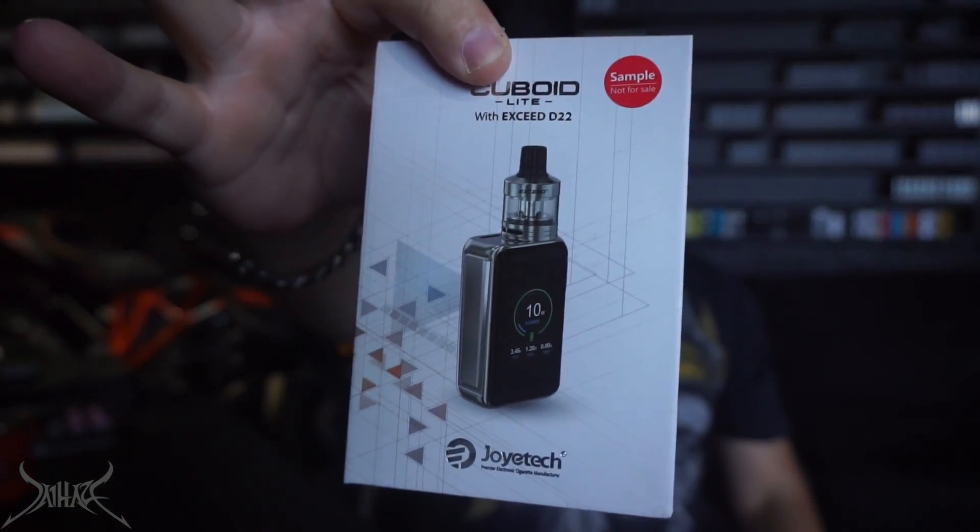The one I'm going to review is the Cuboid Light. If you haven't seen my video on the Cuboid Pro, I'll post a link — that is the bigger brother of this. The Cuboid Light didn't come with the tank in that review, but you can get it with the tank. This is an actual little itty-bitty mini starter kit. This thing is dainty as hell — built-in battery, lipo — for those of you just getting into this who don't want the hassle of taking the battery out and charging it.